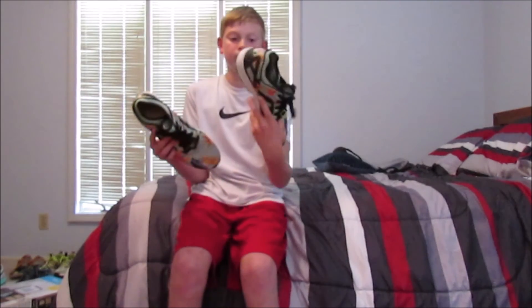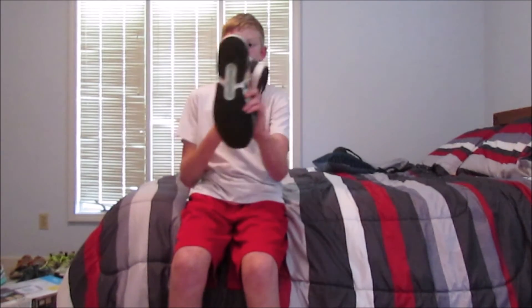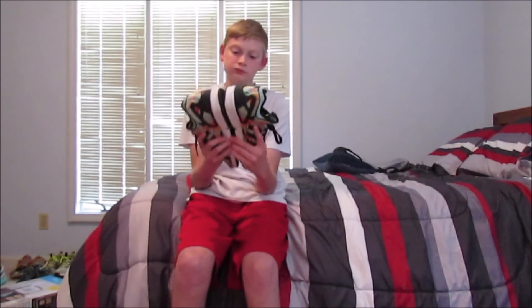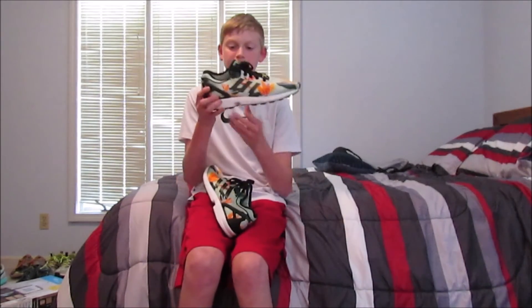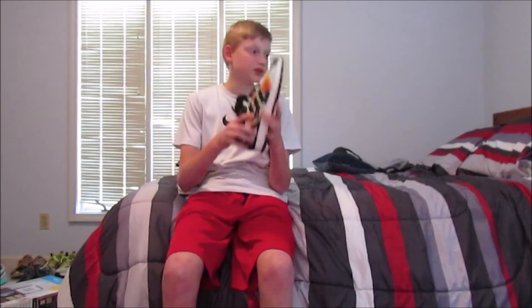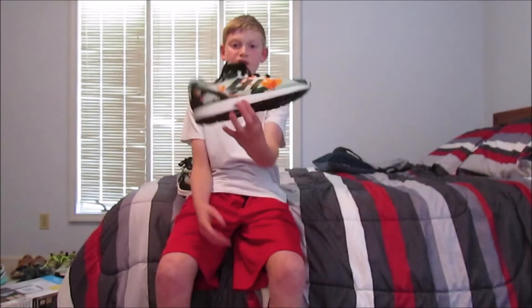They're almost brand new, maybe worn three or four times. The insoles are a little bit beat but yeah, I just like them a lot. I didn't think I was gonna get a new pickup yesterday, but it was a surprise to me and it made my day even better. I also caught a bass out fishing yesterday. But yeah, so that was my pickup. This has been a short video but I hope you guys like, subscribe, and comment. Peace.